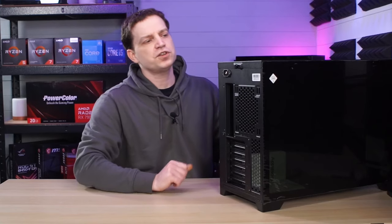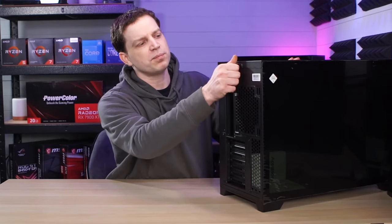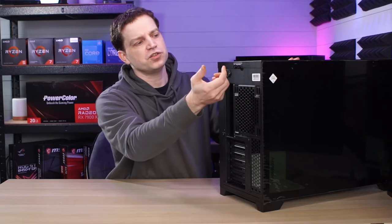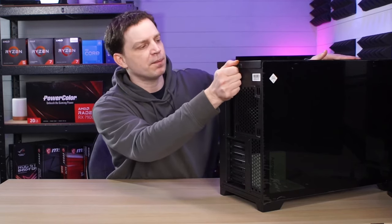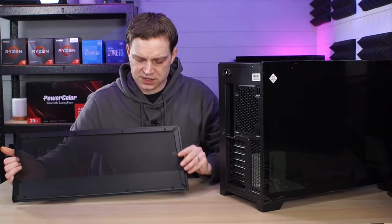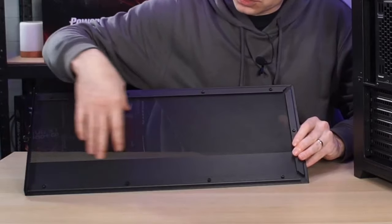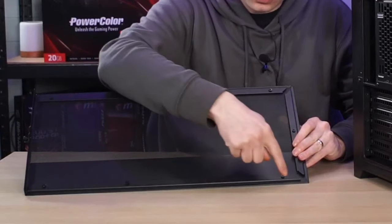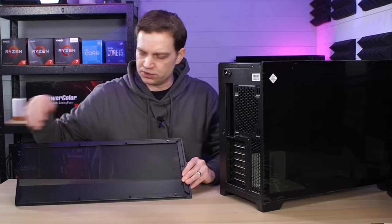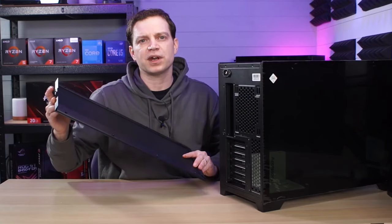To strip this case down, first you will need to take the top off. The top simply comes off with this great big thumbscrew on the back here — you just unscrew it and slide the top back. The top will just lift straight off and you can see that underneath it is this vented mesh, with little screw plugs here that slot into the top and slide across to hold it in place, with the back screw actually locking it down.